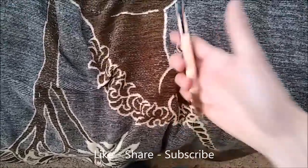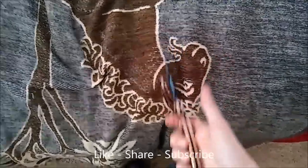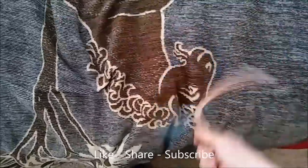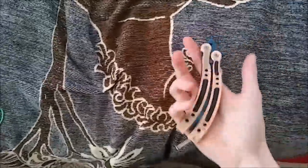I'll let you guys just watch this real quick. Now it's open — I do it again. Closed. Gets in the motion quickly. Now you can add a bunch more finesse to it. Don't forget to like, share, and subscribe. Peace, have a good day.